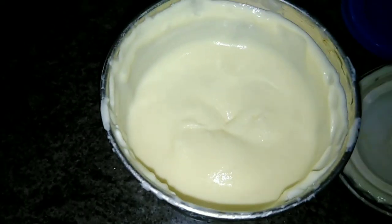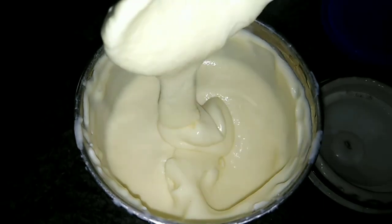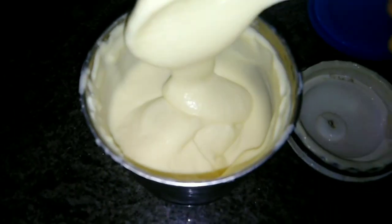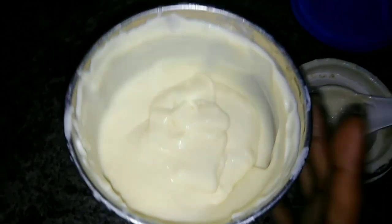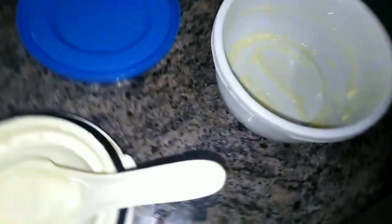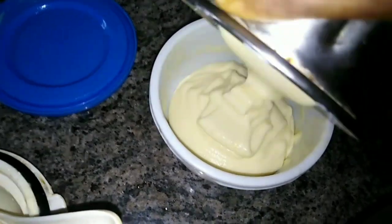We have a fresh smooth mixture. We add it and blend the ice cream smoothly. We blend the ice cream twice. We add the lid and let it set.